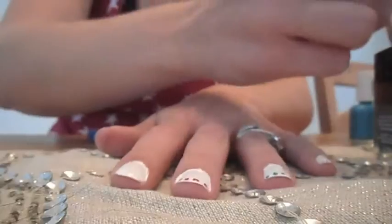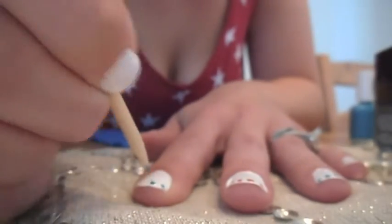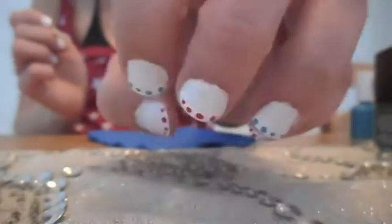And guys, this is super easy. I am not a nail artist by any means, and this was the easiest nail design I have ever done.